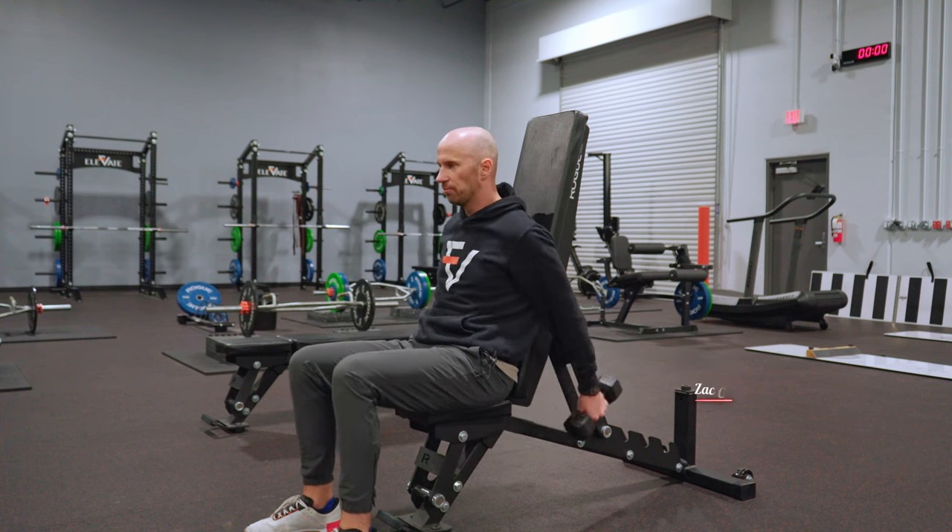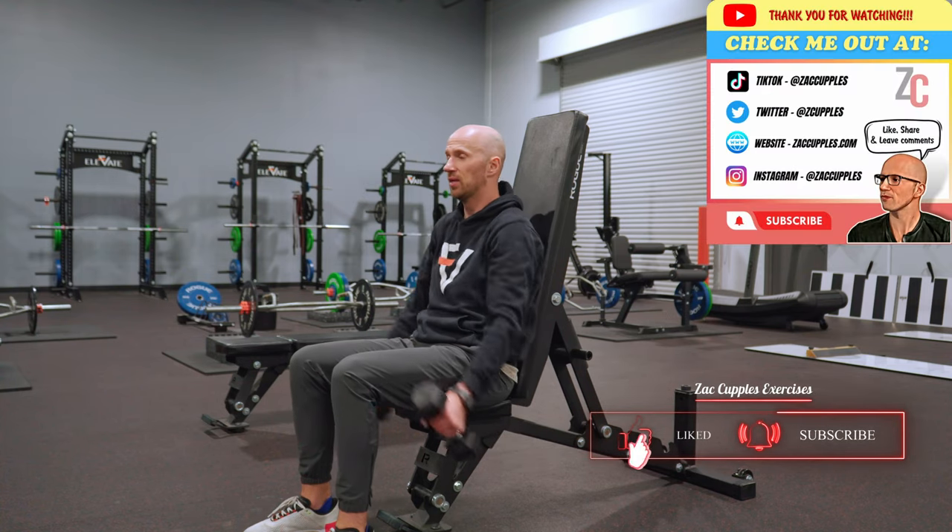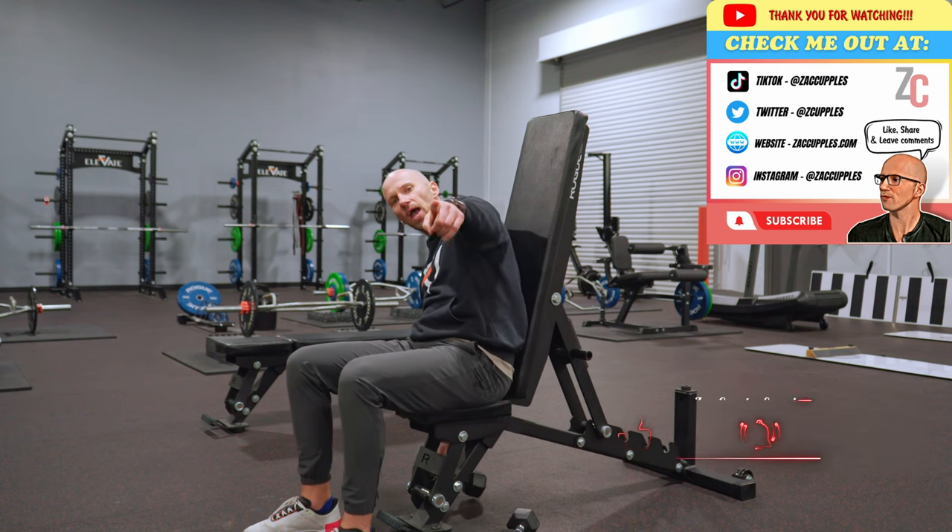You don't want to pull your shoulders back as you're doing it. Just like that — and that's how it's done. Give it a shot.